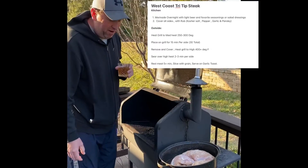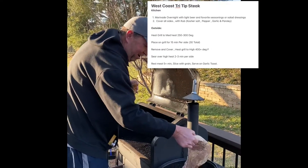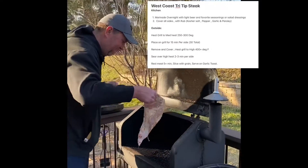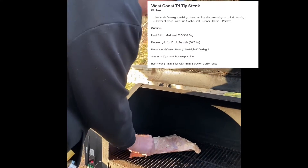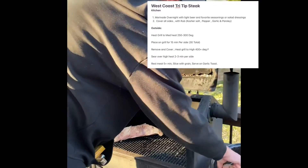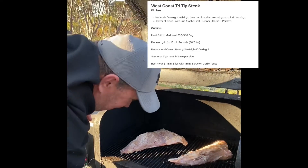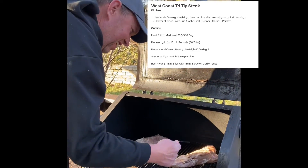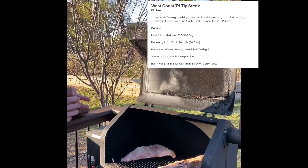We let these things marinate for almost 24 hours. Here we go. We're gonna close the lid on it for a little while — we'll check back.